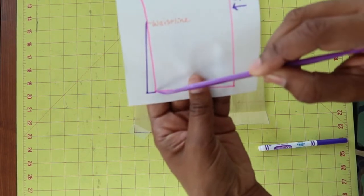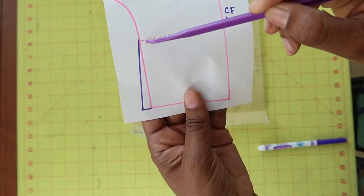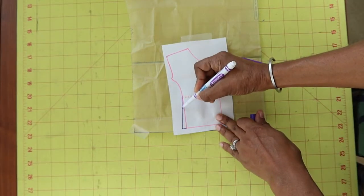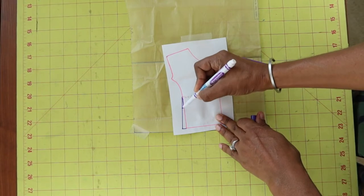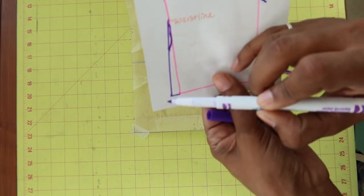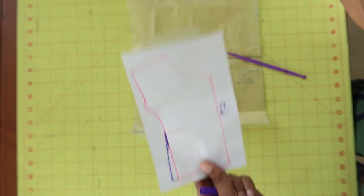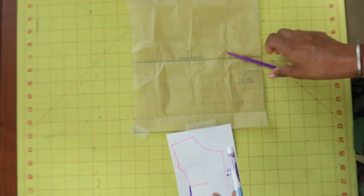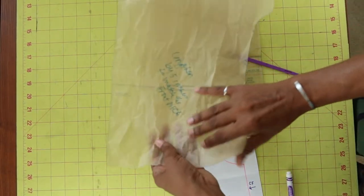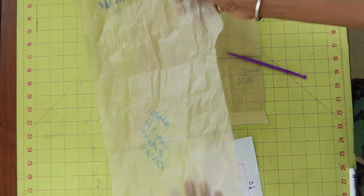I could have drawn a line out about an inch and then blended this line back into the side of the pattern, and I could have even curved this line just a little bit. The whole point is I should have gone out a little bit over here and then come up and blend it right back into the pattern. I would have gone out on the front the same amount and then gone out on the back piece the same amount and blended right back up into the pattern piece.